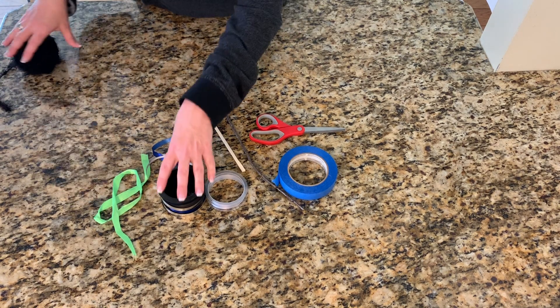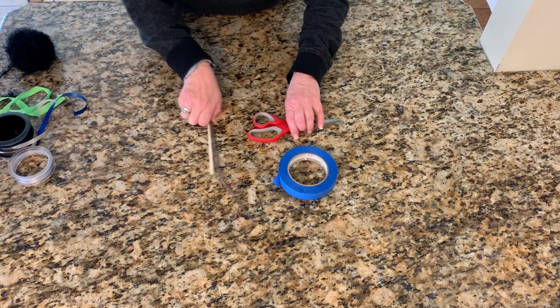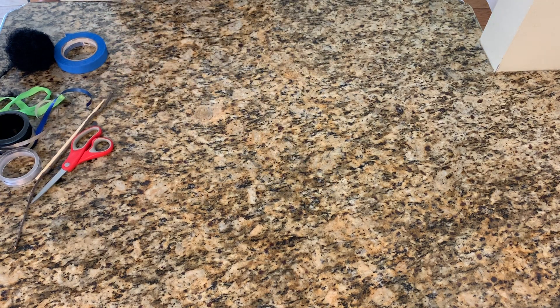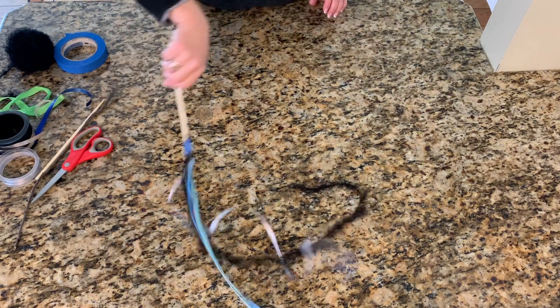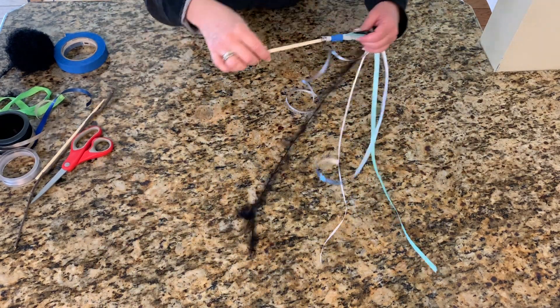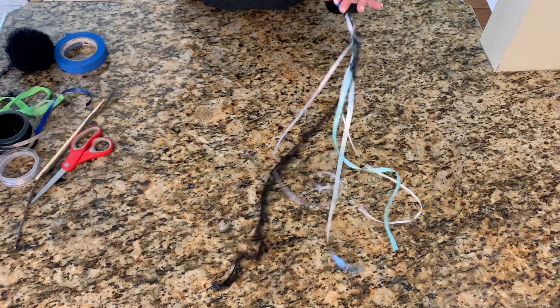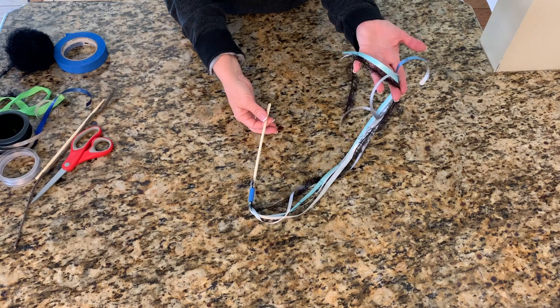I bet some of you could guess what we're gonna make. Let me move these out of the way and I'll show you one before we get started. Here is an example of what we're going to make — we're gonna make ribbon dancers! You put on some music and you swirl those ribbons. So this is what we're gonna make today.